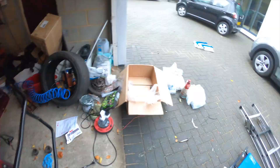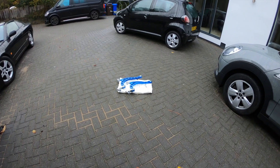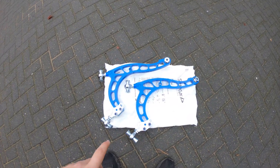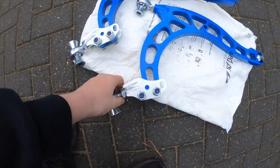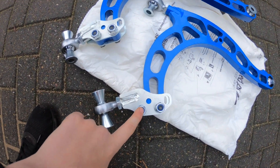Now we have these two tension rod brackets, and it is time to put the Wisefab on. I'm really excited for this — it's what you think of when you see Wisefab and it looks amazing. We've got these set up for the S13, so let's get them on.